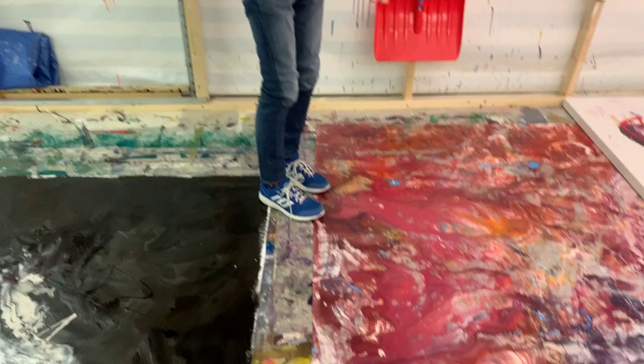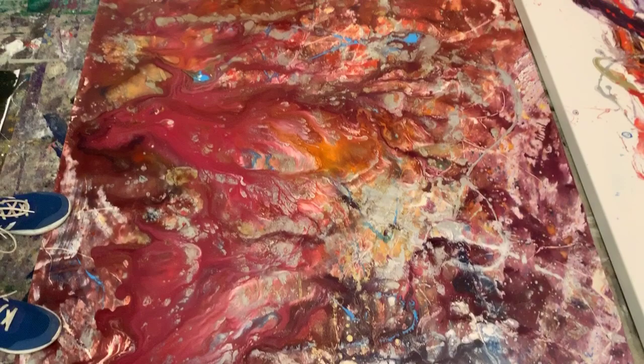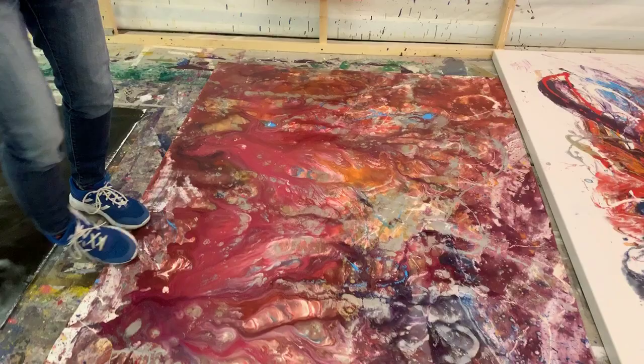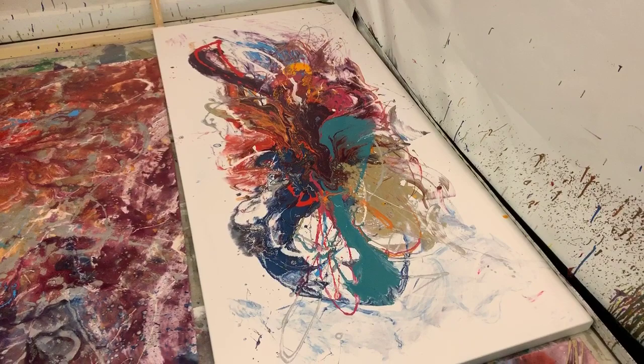I don't know what I'm going to do with this yet. I was experimenting with lots of different techniques all at once, so this is a real mishmash of weird rivers, flows, cells, and especially shiny things — there's a very shiny metallic silver in that, which is interesting.